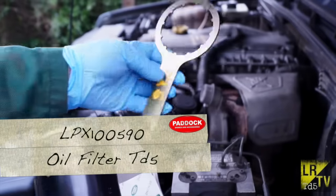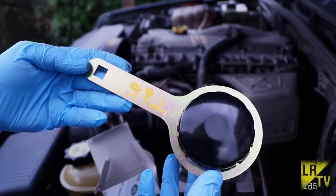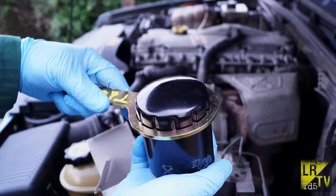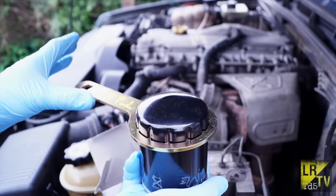We have a genuine oil filter and our TD5 filter spanner. You can see that it fits directly into the serrated edges on the bottom of the oil filter, making it a positive grip without having to use a strap wrench. The filter is actually purpose-made for this type of tool.